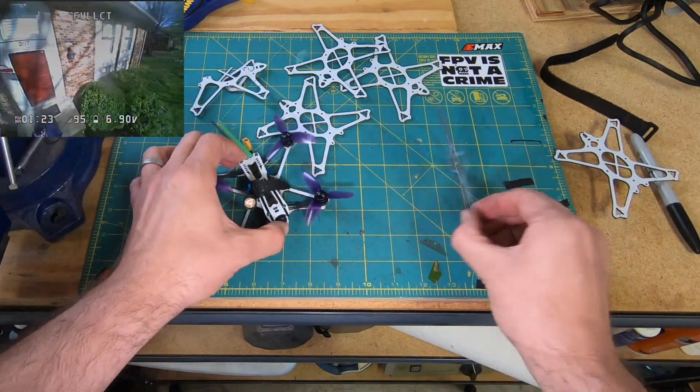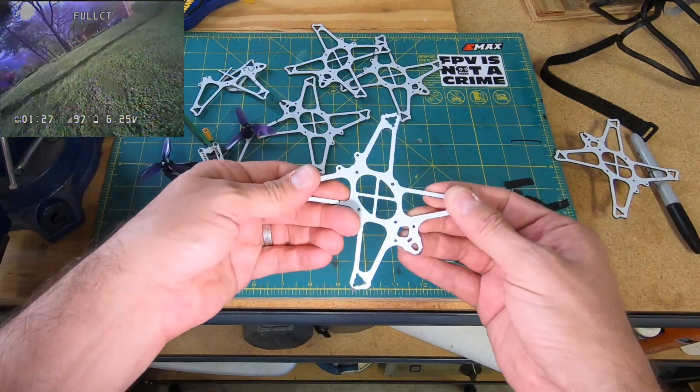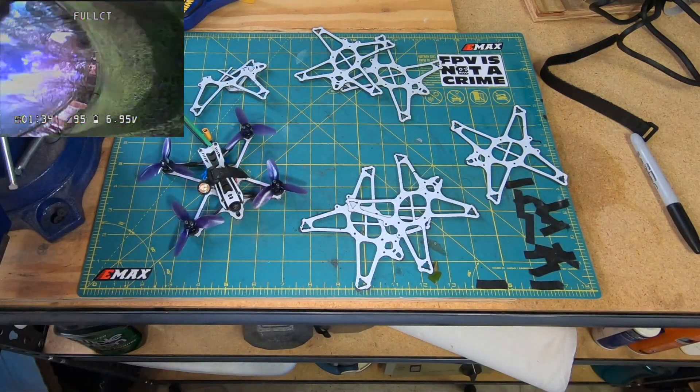I am really hard on frames. I have been beating this Tiny Hawk Freestyle up every day for months at this point, and it is constantly in the shop.